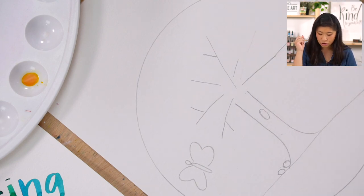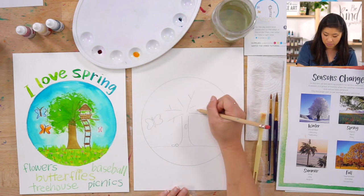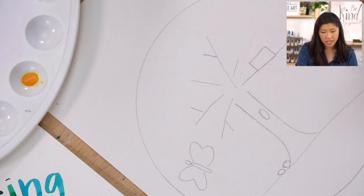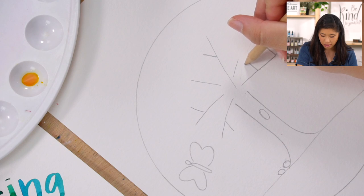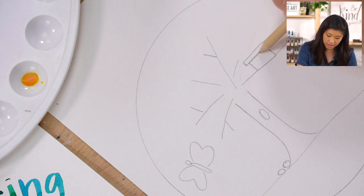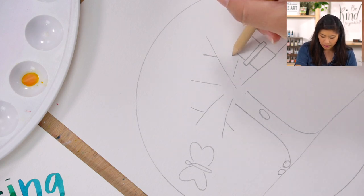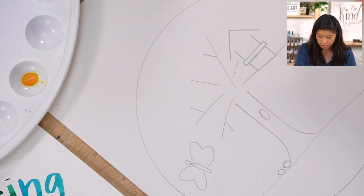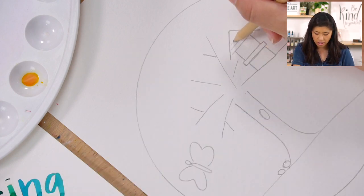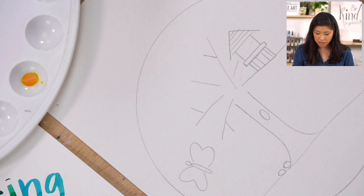Now let's draw a treehouse. We take anything we draw into really simple lines and shapes. Start with a rectangle on top of my branch — all treehouses look very different, but this is what my brain and imagination saw. I saw a ledge, so that's a really skinny rectangle. Then two lines for an open side and a triangle roof on top. I drew wood planks going one way on top and a different way on the side.